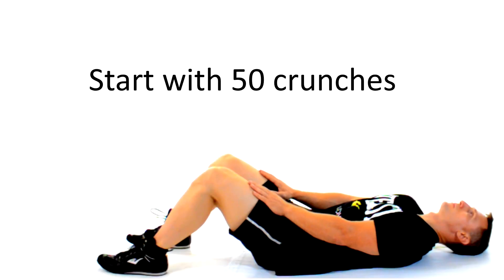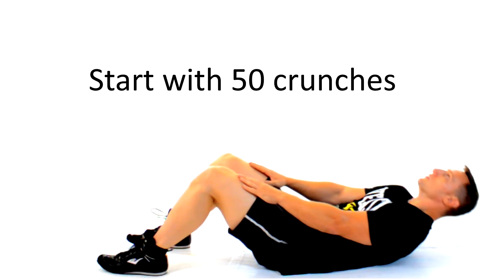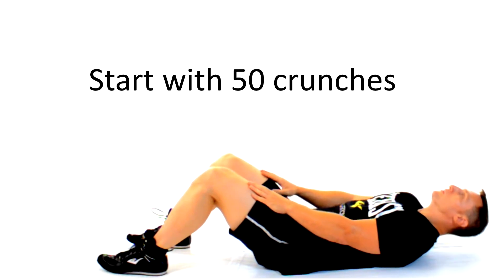We're gonna start off with some crunches to target the fibers of your upper abs. Keep your hands on your thighs as you slide your fingertips up to your knees — doing that will ensure that you can't get it wrong. Just keep your gaze fixed on the ceiling as you use your abs to lift, and don't move your neck.